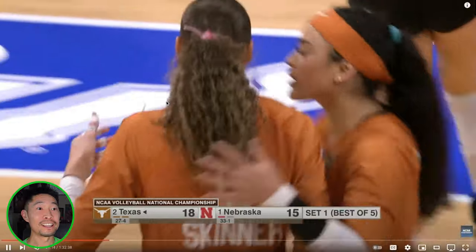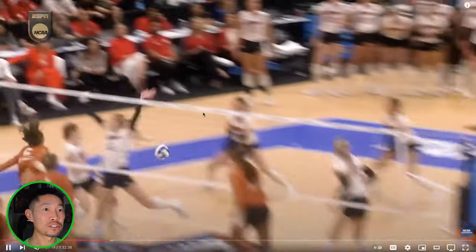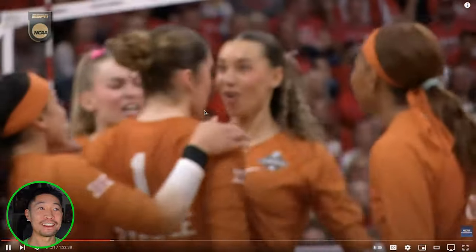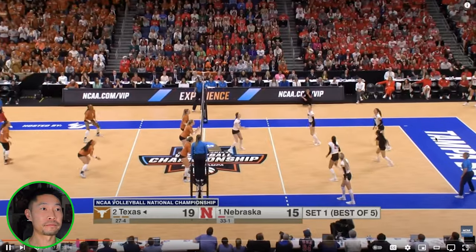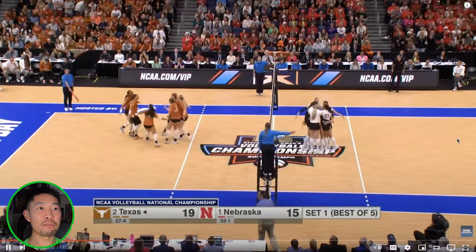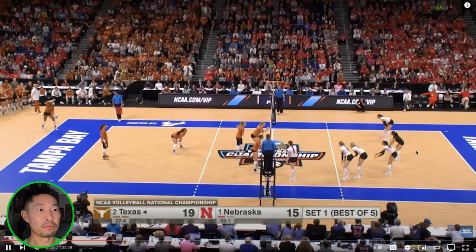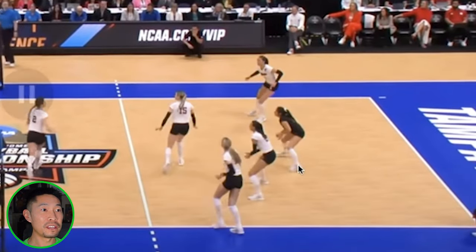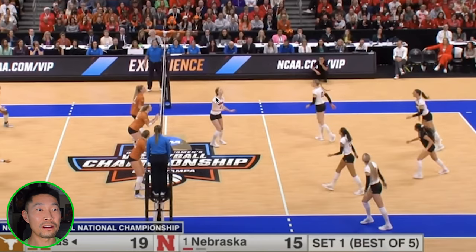I wonder how high number six jumps — this is monster hops. Clean straight down. Most people can't hit that downward on a front-row set. Nebraska with their own BIC right back — great passing technique from the libero. Feet first and then platform so she can stay behind the ball. Great pass, right on the money.